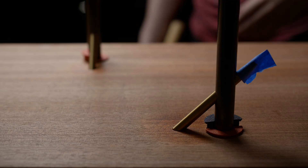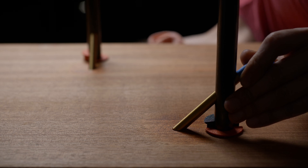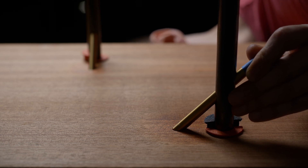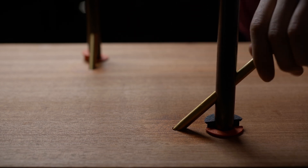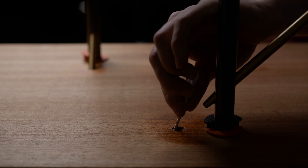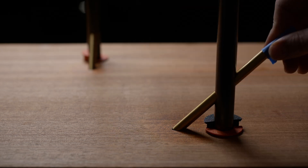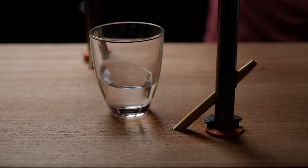My first idea to fix the wobble is straightforward: add epoxy to all the joints. I wanted to keep the joints dry for disassembly and transport, but I kind of always knew that was a pipe dream. The process is simple — knock the pins back out, apply the epoxy, tap it back in, clean up the excess.